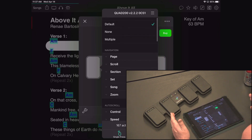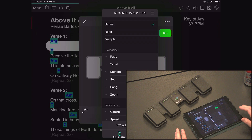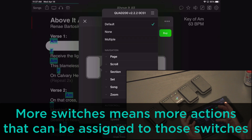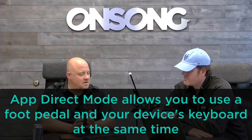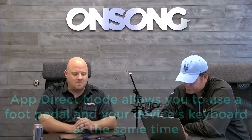From here you can configure whatever actions you want. By default, the AirTurn Quad is set up to scroll up, scroll down, and go between your songs. There are 167 actions available, with more coming. The difference between a two-button pedal and a four- or six-button pedal is simply more buttons to configure in OnSong. The great thing about using app direct mode is that you can use the keyboard of your device without any issues, since the pedal is communicating directly with OnSong.